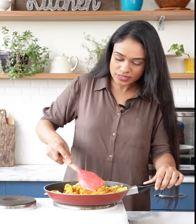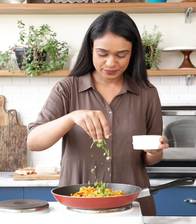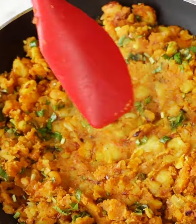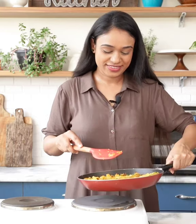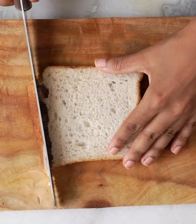This filling is so versatile that you can use it anywhere. These potatoes are done and now I'm going to cool them down for at least 15 to 20 minutes. Let's take a white bread, preferably the sandwich bread, to make our bread rolls.